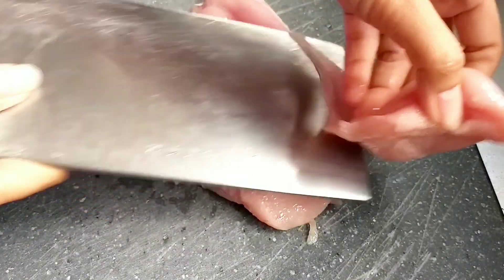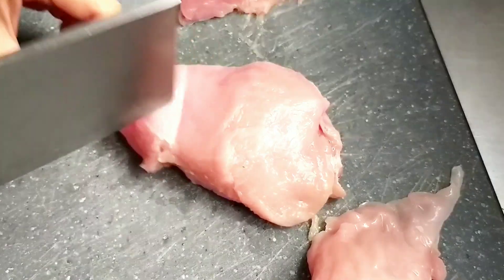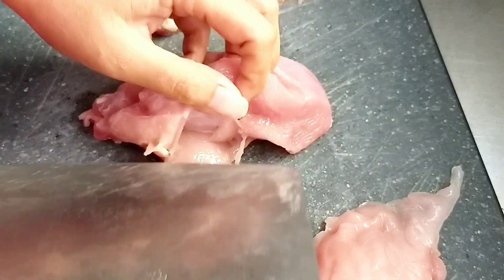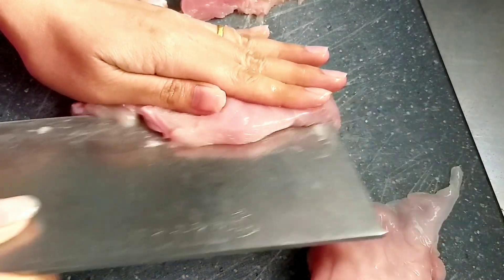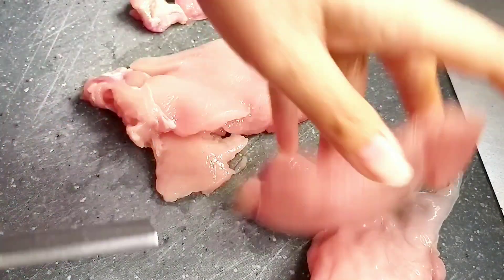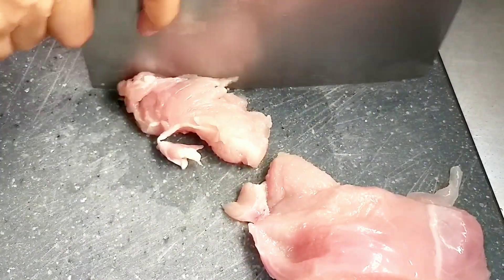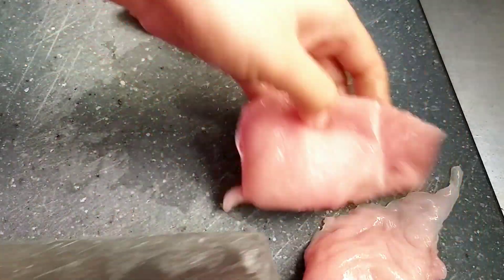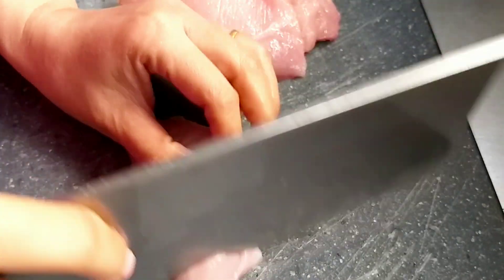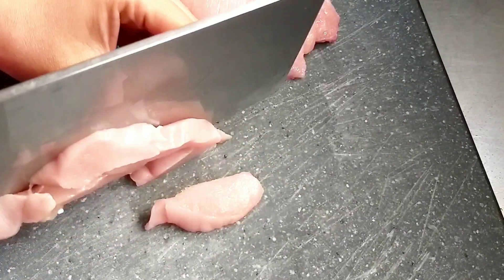Disini RxM menggunakan sedikit daging ayam bagian dada. Dan sebelum kita memulai masaknya, sekarang kita potong-potong dulu daging ayamnya. Nah daging ayamnya kita potong memanjang seperti ini aja ya teman-teman.